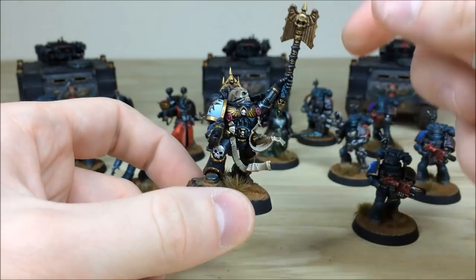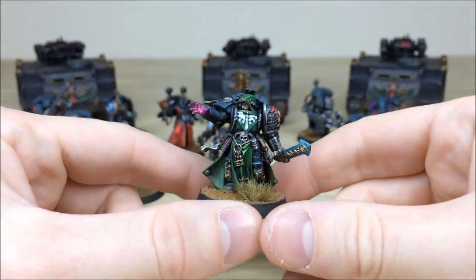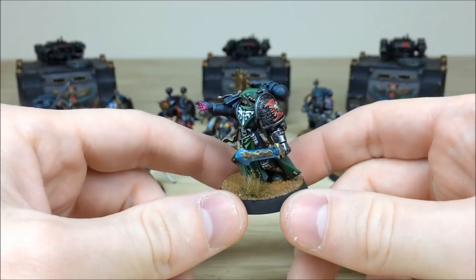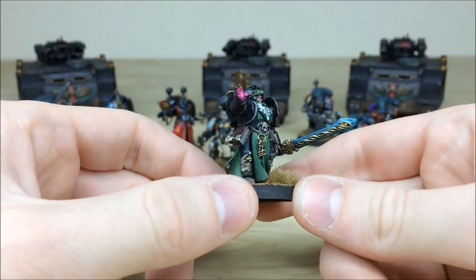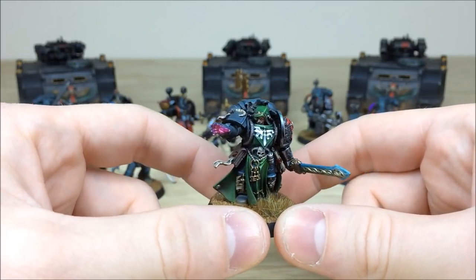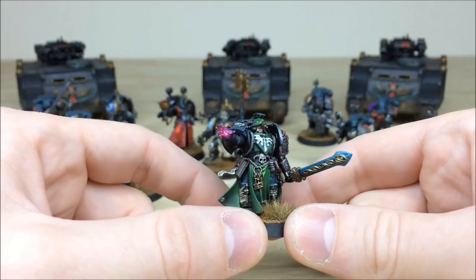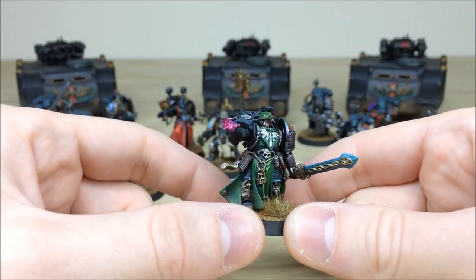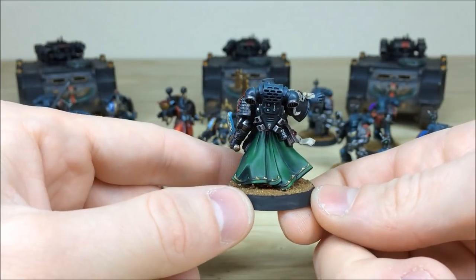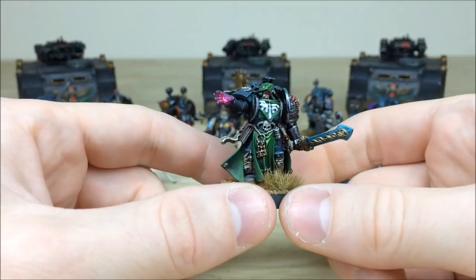Next we'll pull forward the Dark Angel Librarian. The robes are a really cool, deep green with bright highlights on all the highest areas. He's got a blended blade on his force weapon, and on the shoulder pad there's a subtle color gradation from a turquoise down to a purple at the bottom — just a nice glazing transition that gives the metal a lot of interest. You've also got a vibrant glowing hand with a matching vibrant glowing eye.